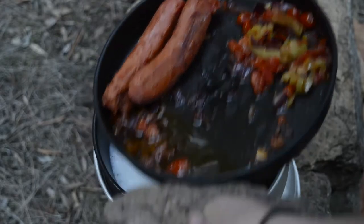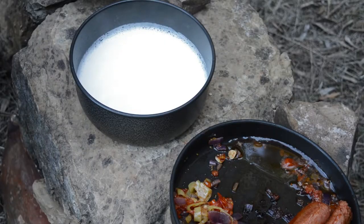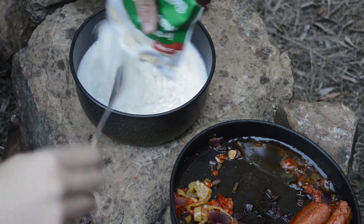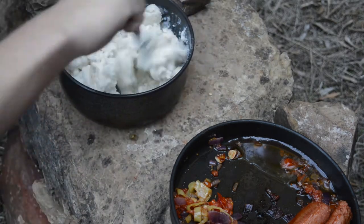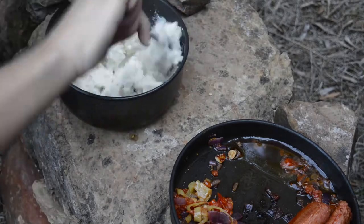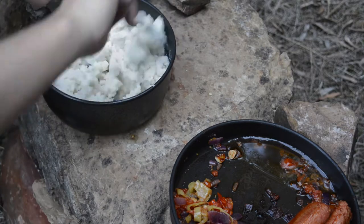Once the milk is almost boiling, again using rocks, remove it from the heat and add the instant mashed potatoes. Mix until smooth and creamy. I also added a bit more water at one point to help with this, as well as salt and pepper later on. A bit of butter probably wouldn't go amiss here either.